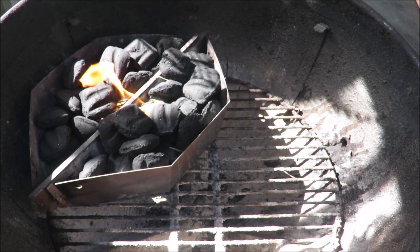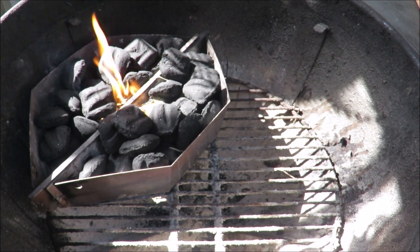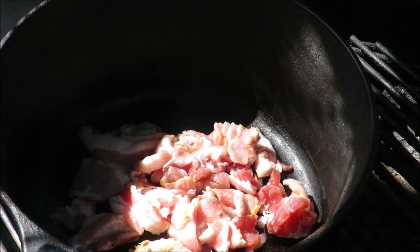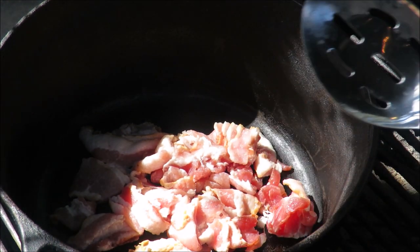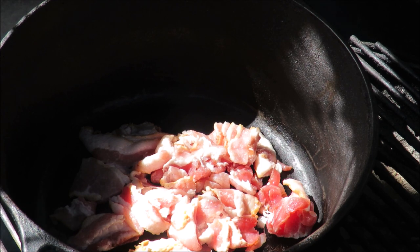Fire in the hole, let's cook some beef stew. Hello and welcome once again to my backyard grill. What I've got going on for you today is we're going to make a European style beef stew with cognac.